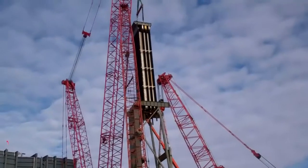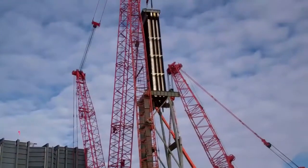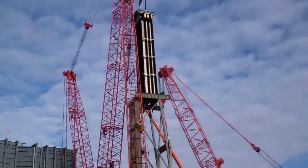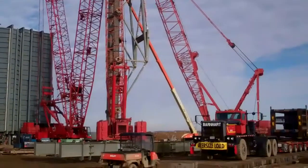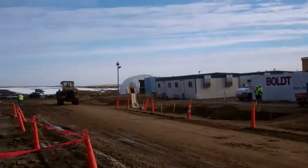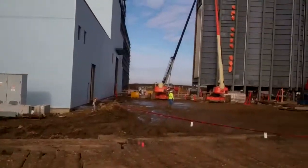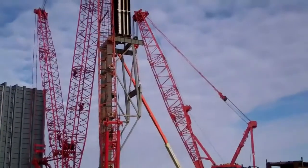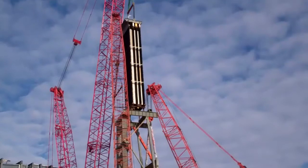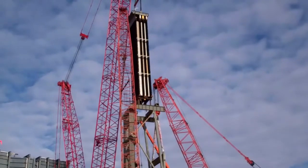We're minutes away from having our first HRSG module out of the strong back assembly and ready to swing into position to be placed in the boiler. It's important to note that we've got a number of safety people, tradespeople, and base electric people around the perimeter preventing unauthorized access while this heavy lift is occurring. In about 13 minutes, the module went from being inside the strong back assembly to being completely removed from it.